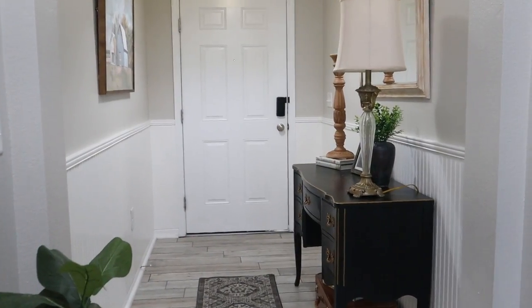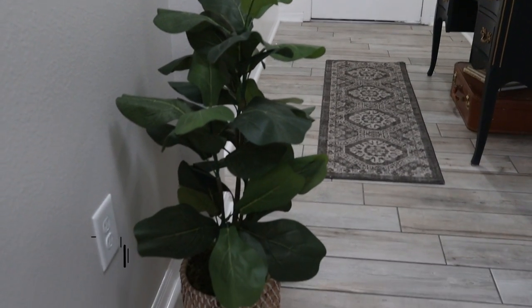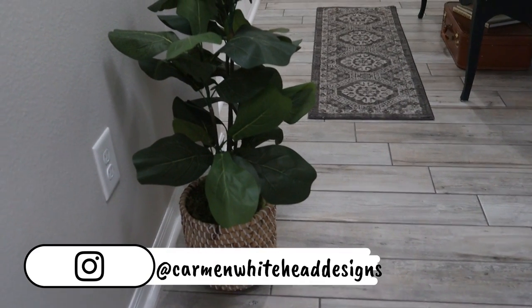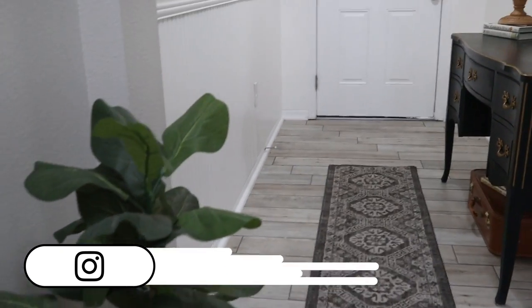Hi friends, this is Carmen. Welcome back to my channel. Today I'm sharing something a little bit different with you — some recent painting projects I've done on furniture, painting with chalk paint.